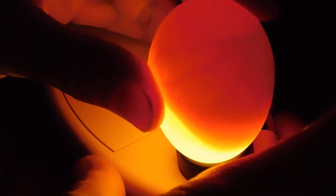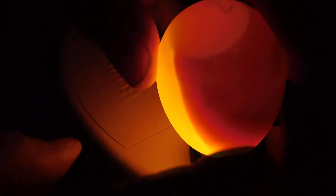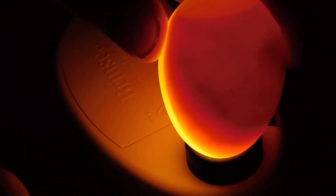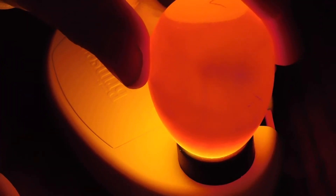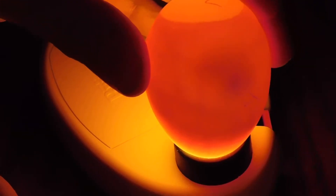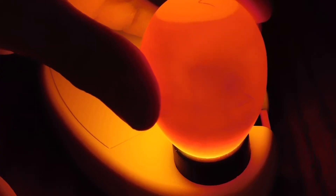So egg number one I'm going to say is a grower. Now I'll go in order and grab number two. Looks like we have some active embryos tonight. They're putting on a show for you. Number two looks like it's active and growing.